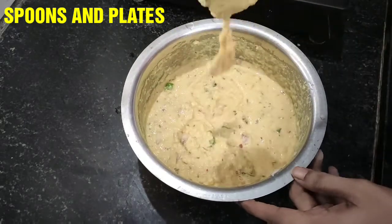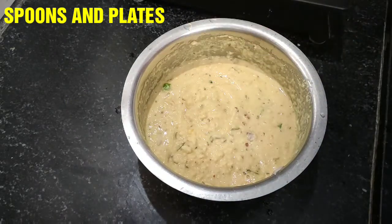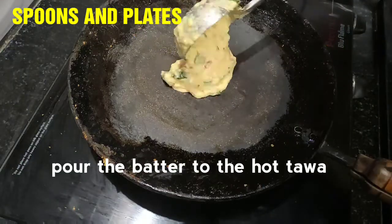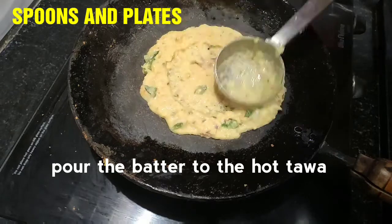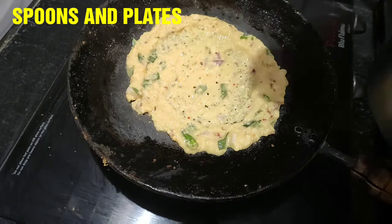Mix to the right consistency. When the batter is ready, you do not add the dough again — we will add it to fill the dough.